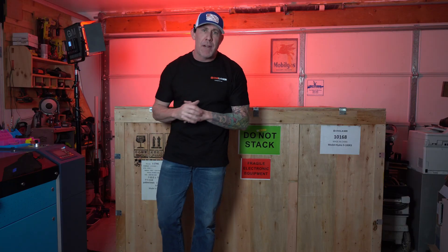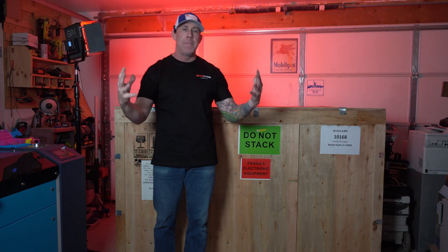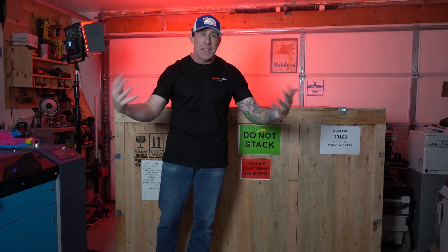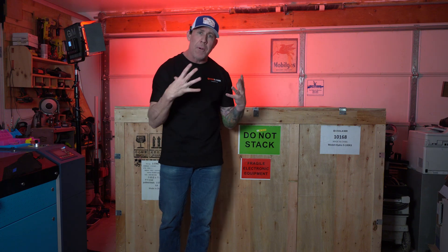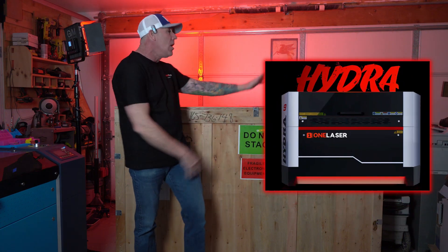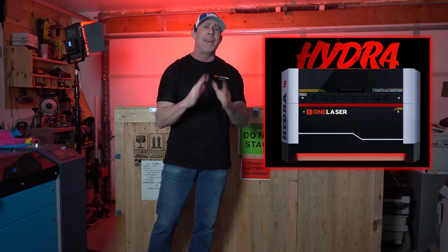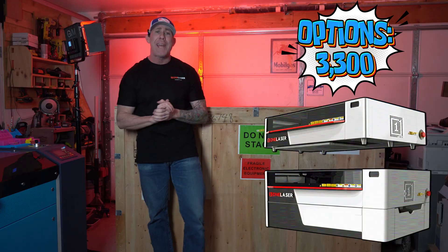We truly couldn't do this channel without each and every one of you, and it pains me every single time I get messages from people that are super excited to get into the laser engraving community. They've been following my channel for a very long time, they support us, but they just don't have the budget to get into something like the Hydra 9. So this year we're going to be bringing in a couple different options so you will find a home here at the Rise and Grind Workshop.